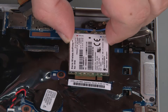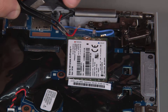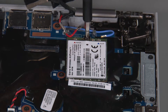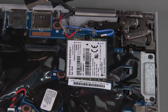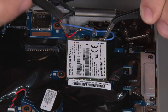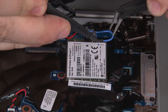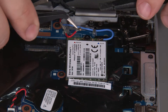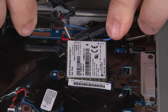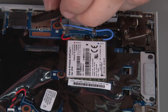Insert the wireless WAN card into the slot. Install a single retaining screw. Connect the blue antenna cable to the auxiliary terminal. Connect the red antenna cable to the main terminal. Connect the LCD cable to the system board.